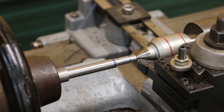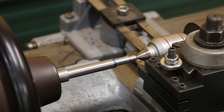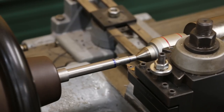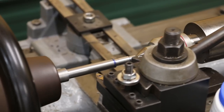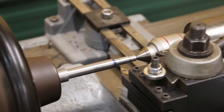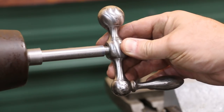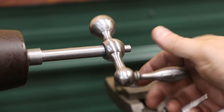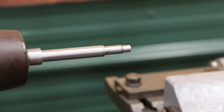Here's the handwheel that goes on here, and that feels good — it's on there, snug but it fits. So that's good. This will get a keyway put in it — we'll do that later. And we're going to thread that end now to put the nut on.